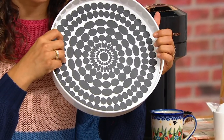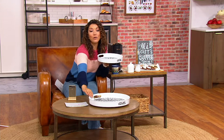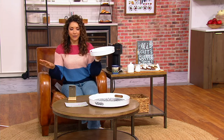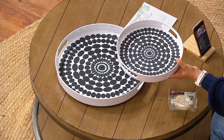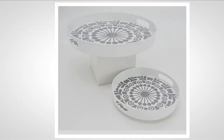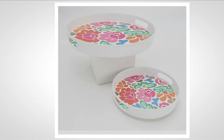This is the only day this month that you can get this set of two at this low price. I have the 11-inch in my hand, and there is also a 16-inch available. Pick the pattern that you absolutely love. There's black dots — really fun if you love a black and white look. The gray mosaic has a more traditional feel. There's also the blue ombre, and last but certainly not least, the multi floral, which is just happiness in a tray.